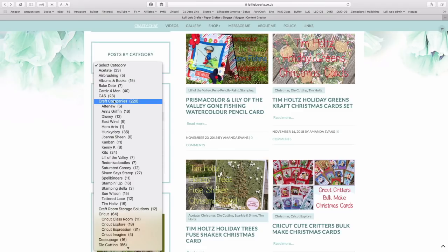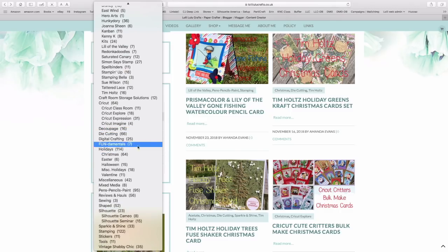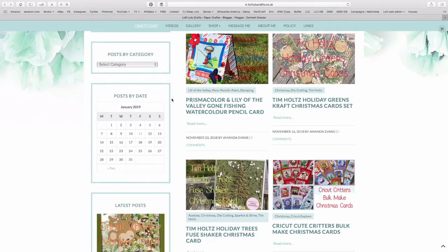For example, we've got a whole section for craft companies, because often you want to watch a video for Tim Holtz and search just for that type of video. Under holidays we'll have Christmas, Halloween, miscellaneous, etc. There are all different things down here, so it's definitely worth having a look even if you've been on my site before, because the categories are completely different.